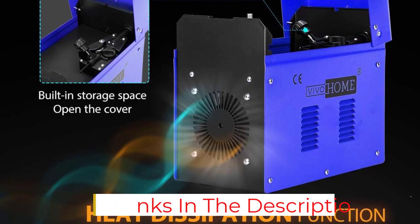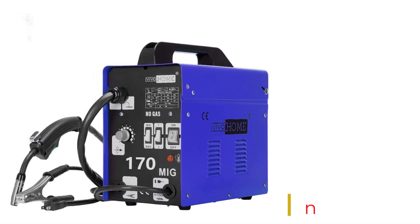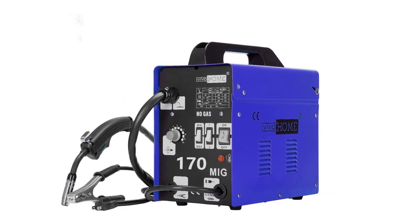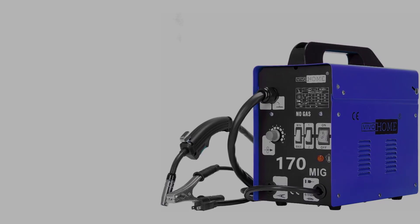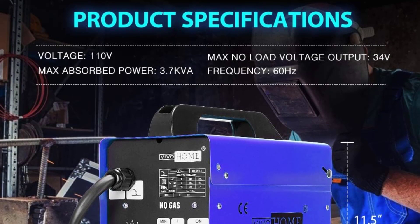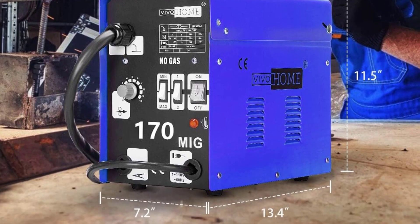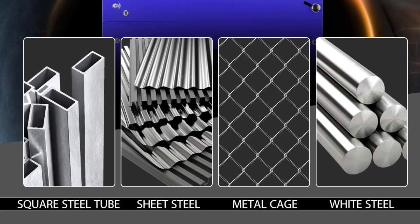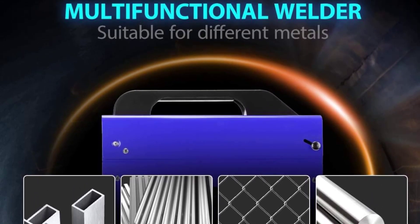The performance of the welder is also great. It offers a wide range of welding options and was able to handle most welding needs. Even more impressive is the fact that the welder is able to work at high temperatures without any problems. Overall, I am very satisfied with this product. It is a great value for money and I would highly recommend it to anyone looking for a reliable and easy-to-use welder.